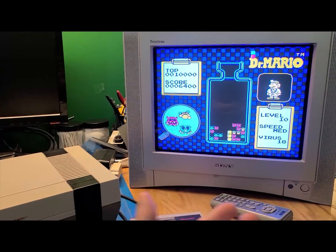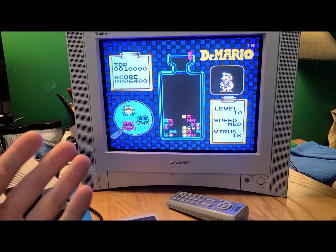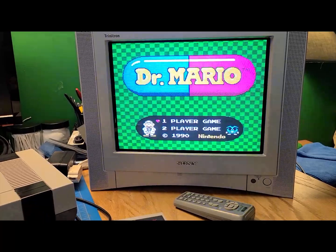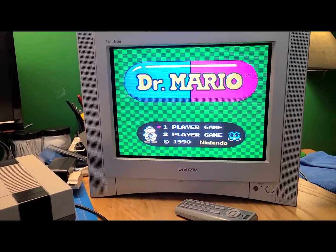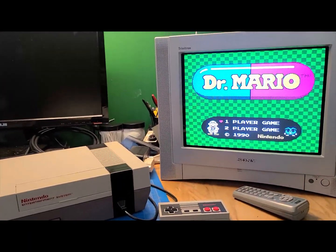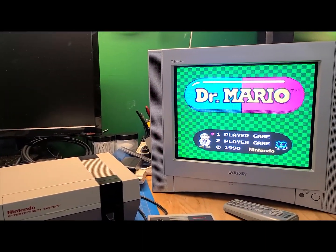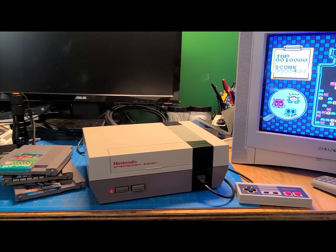It's not really going to come across on camera like this on the screen - these CRTs are hard to film - but yeah, it's a much sharper picture, much better. The colors should be more accurate to what was originally intended. Finally done, and on to the next project. Sweet.